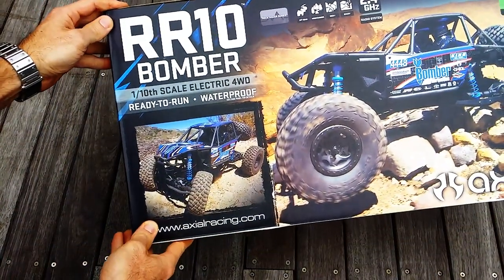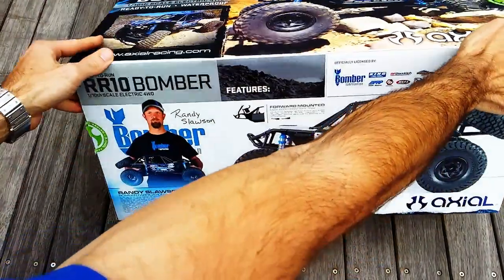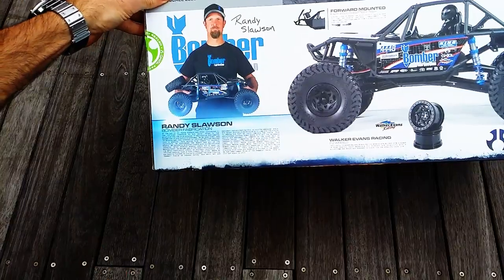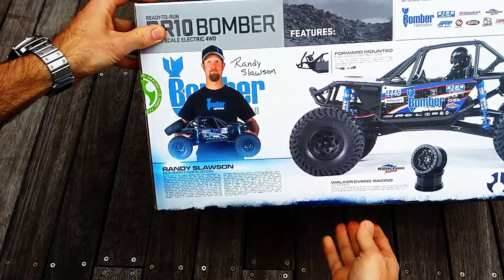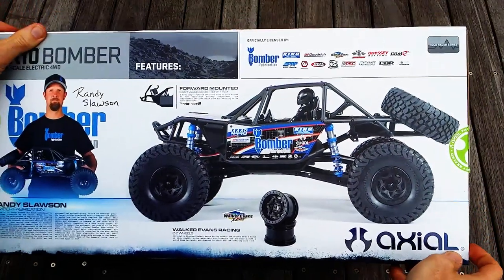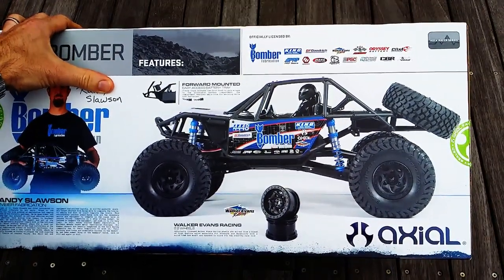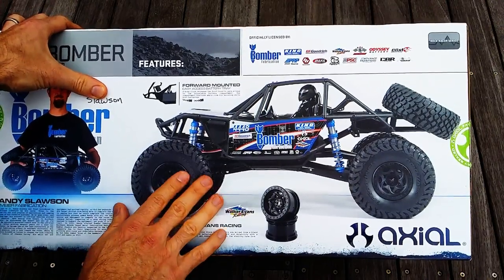As you can see, it's modelled off the real truck — Randy Slawson's Bomber Fabrication — and it's officially licensed. Got all the cool stuff on the side and everything you expect from a quality piece from Axial.